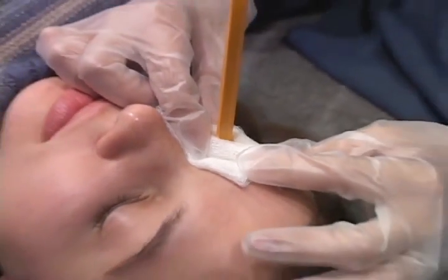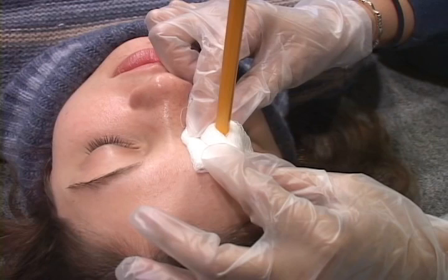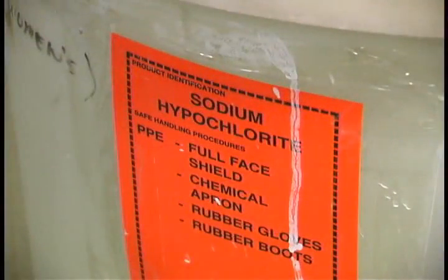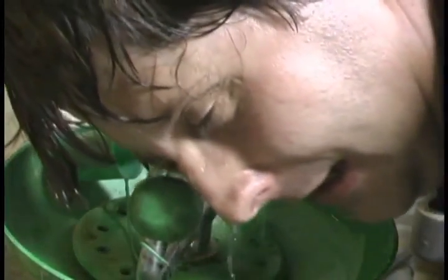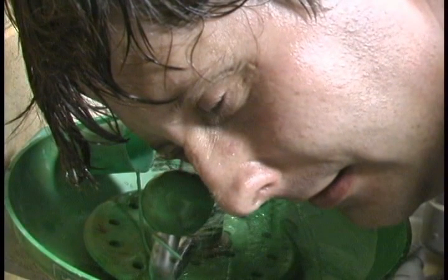Eye injury. Place the casualty on their back. Do not attempt to remove the object — place sterile dressings around the object to help support it in place, and secure the dressing with a bandage. If there is a foreign body such as sand, dust, or chemicals in the eye, flush the eye with water. If the object is chemical, flush continuously until EMS arrives. If flushing one eye only, position the affected eye downward so the foreign object does not contact the other eye. If the object cannot be removed, cover both eyes to discourage eye movement and transport the person to the hospital.